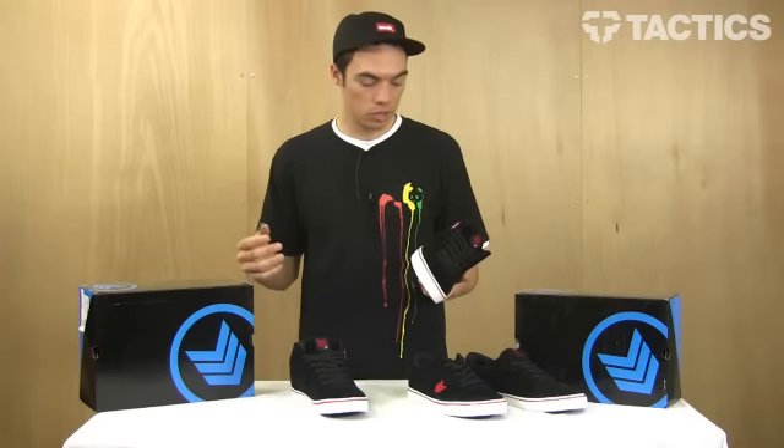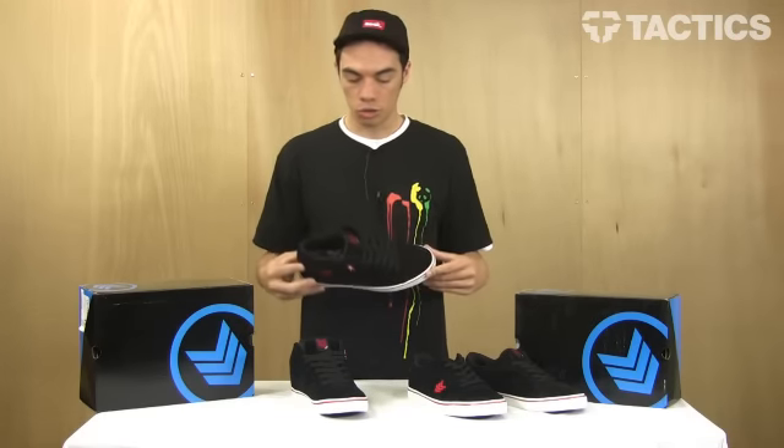Both are very similar shoes and new models from Vox that Tactics just brought in, so check them out when you get a chance.